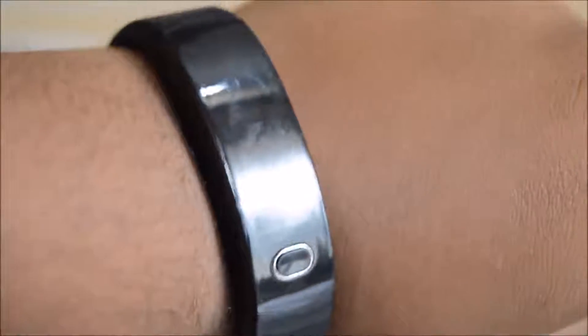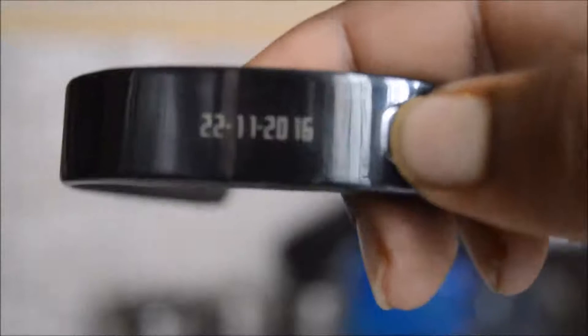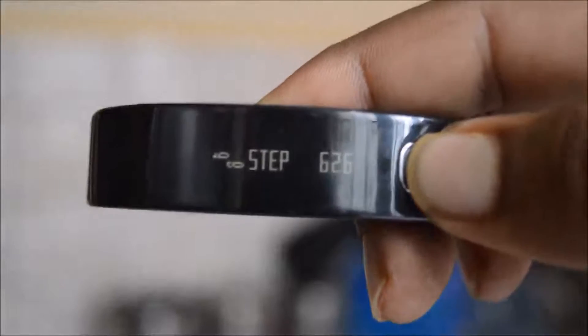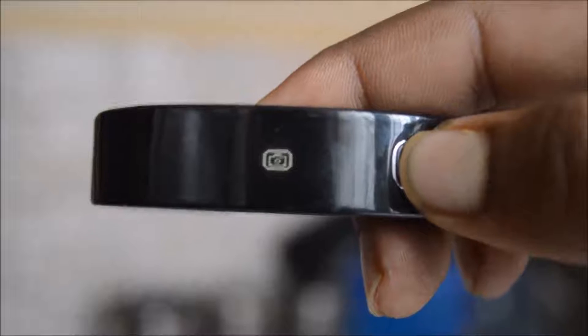Now let's take off the watch and see how you can turn it on and use it daily. So first you power on the watch. I've powered on the watch and synced it with my phone but right now it's not synced. Clicking on the button shows you the date, the steps traveled, the distance covered, the number of calories you have burned, and it also has a remote shutter button and a remote music play button.